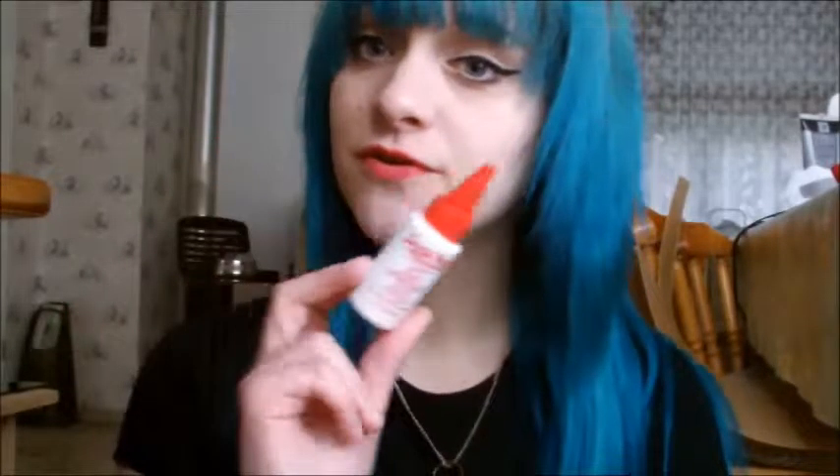Latex-based glues are easy to remove and residues come out easily. You glue the extensions right near your roots, as close as you can but not directly onto your scalp, because gluing onto the scalp can become very itchy, clog your pores, and inhibit hair growth. Since latex is dissolved by oil, be very careful with shampoos — don't use oil-based shampoos like argan oil shampoos.